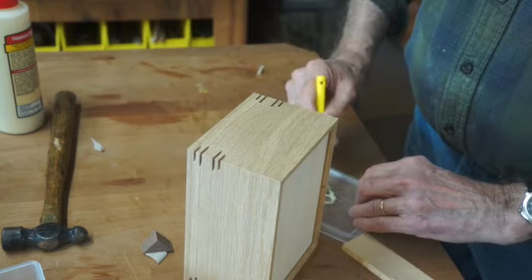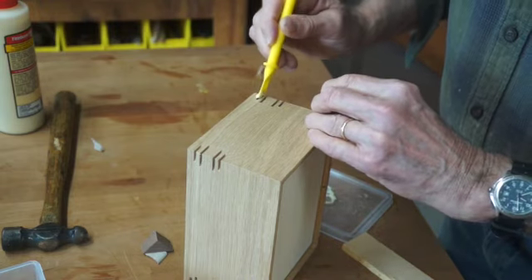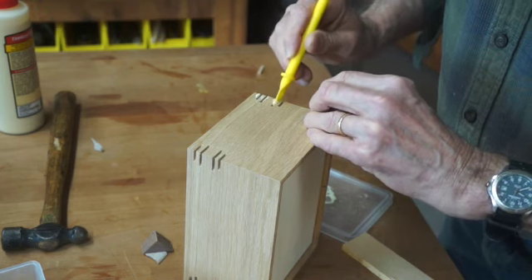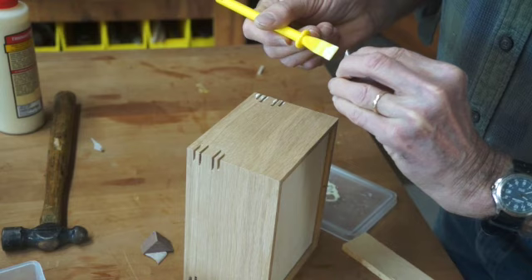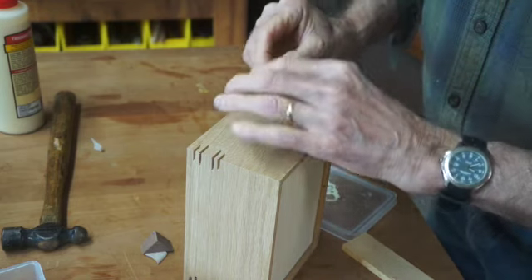I use a little glue paddle to spread glue inside the holes, and then I use the paddle to put a little bit of glue on each key as it's put in place.